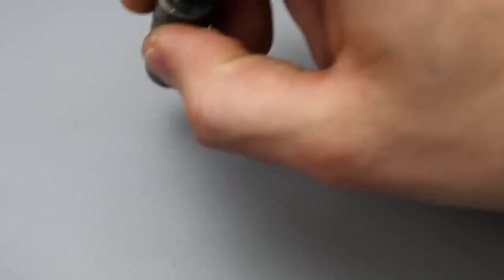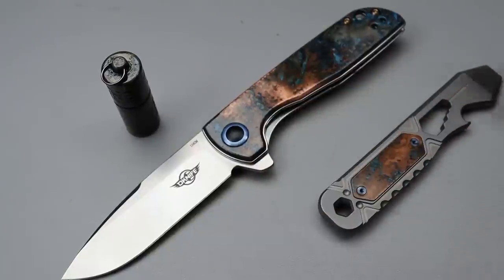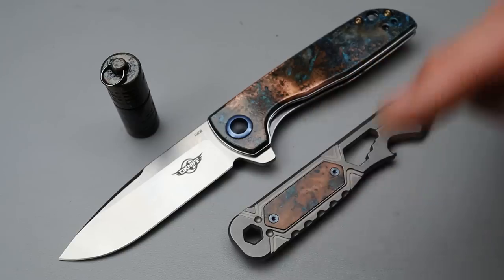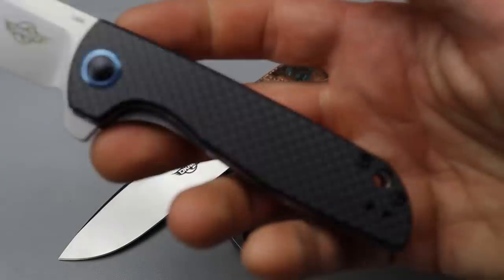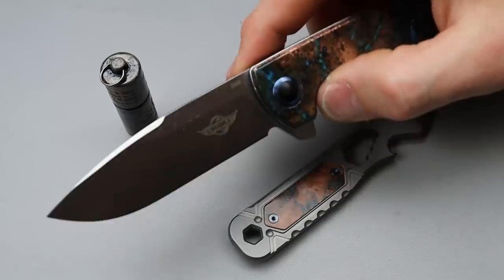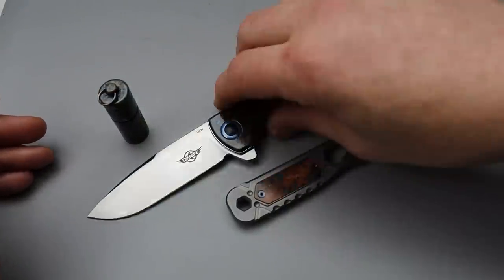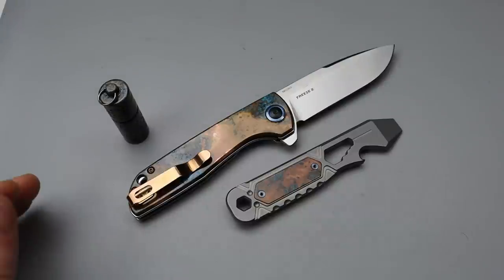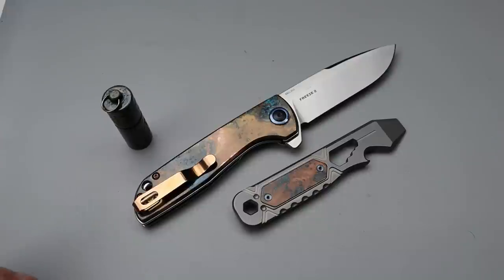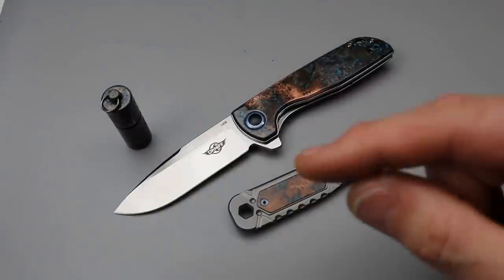If you guys are interested in anything from this video, everything will be linked down in the description, including all these parts — these are all Olight parts. They always have sales running. They also have the carbon fiber version, but it's an awesome knife and I definitely like it even more now. You can do this with anything copper — as long as it's real copper you can get away with it. It's a cool, fun, very easy thing to do at home. Anybody could do it — you could even do it with your kids. Love you guys, thank you for watching, peace!